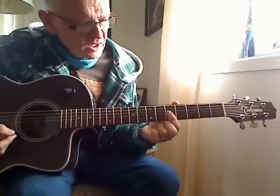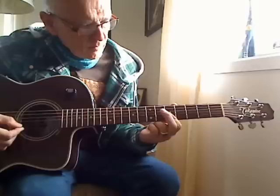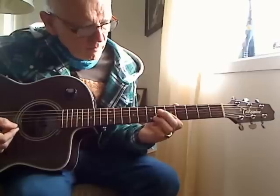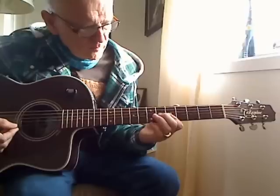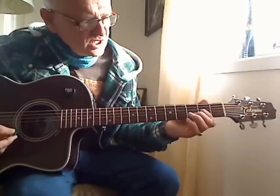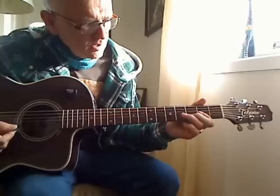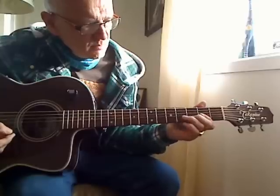I'll do it slowly. First I place my index finger on string 1, 2 and 3 fret 5. Then I move down to the chord D, where I play string 2 and 3, while I hammer on fret 4 on string 3 with my ring finger.